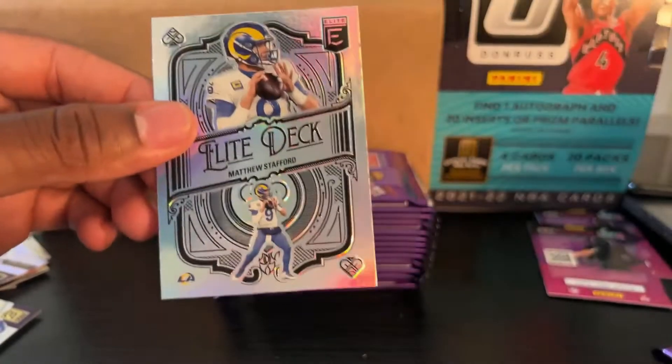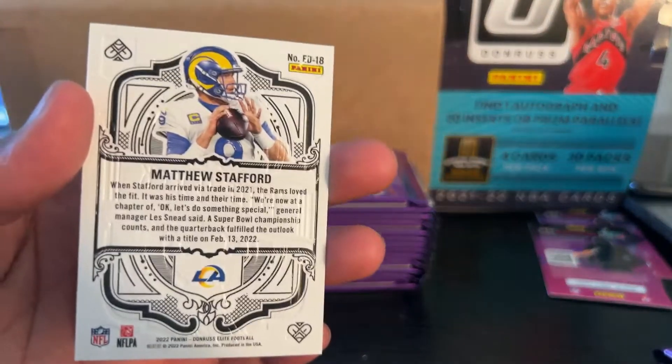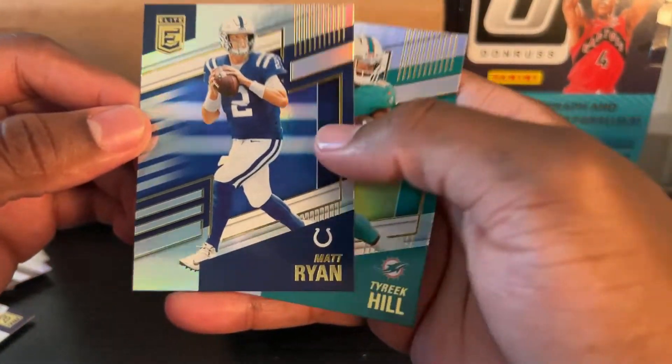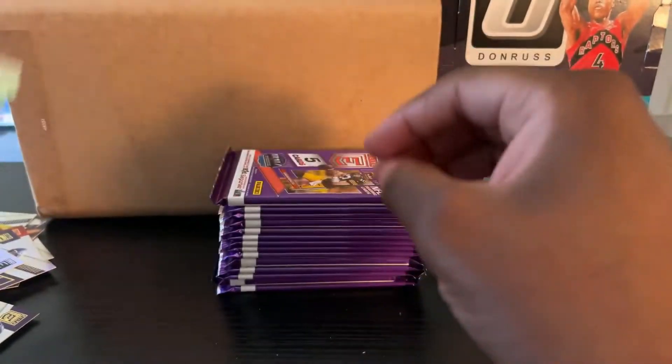Elite Deck — Matthew Stafford. I know who that guy is. Matthew Stafford. Nice. Matt Ryan — oh Lord, I stay in Georgia so I definitely know who Matt Ryan is. Tyreek Hill.